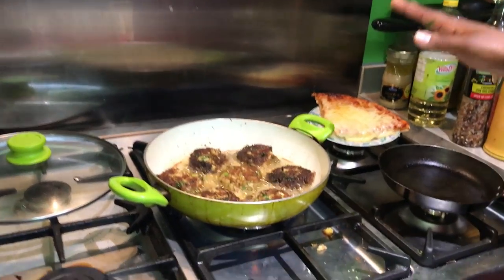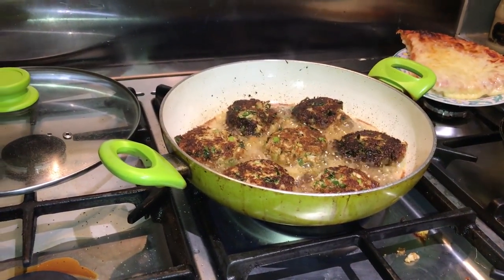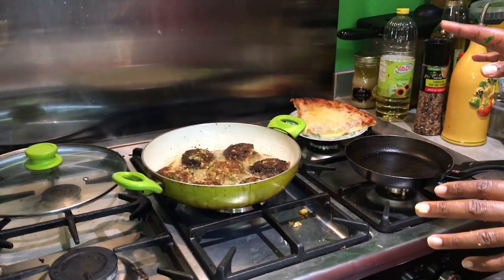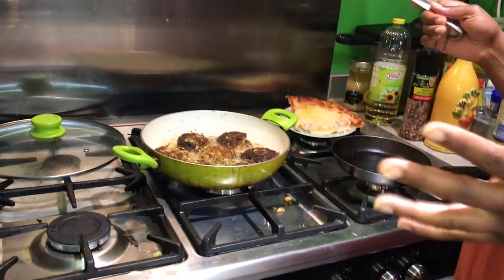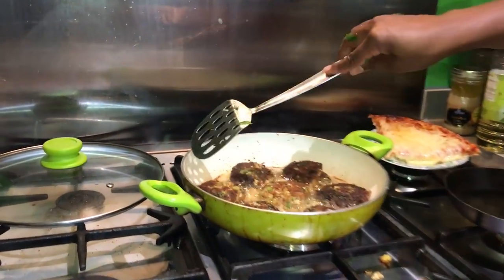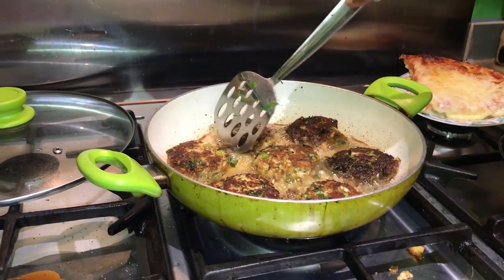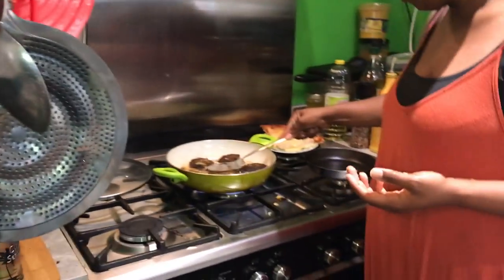I've just turned them — this is the color you're looking for, just a little bit brown. They only cooked for about four minutes before I turned them — not even four minutes. Don't forget that everything's already cooked; the crab's already cooked. The only thing we're cooking is the egg — it's just binding the egg. You want it hot all the way through, but it is a really quick dish. I think these are going to be ready to come out in the next couple of minutes. Would you like some paper towels to drain them on? Yes please.